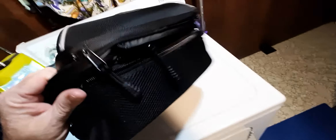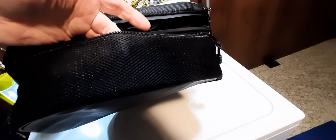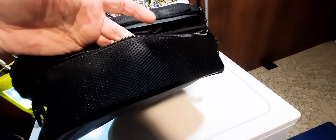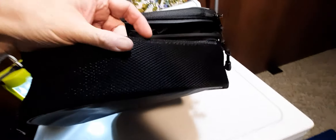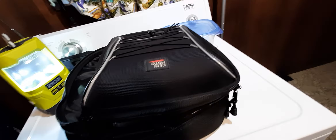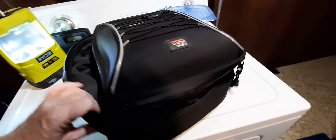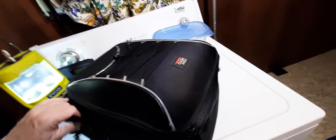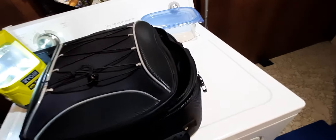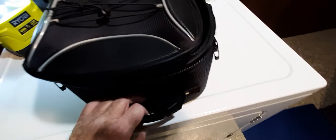There's another pocket in the back — this little nylon one right here. I just discovered it a week or two ago, and I've had the bag since last September. I'd never use it because when the bag is on my motorcycle, my back goes up against it, so if I had my wallet in there it would be jamming me in the back. I don't know what you'd put in there since it's just a nylon bag.